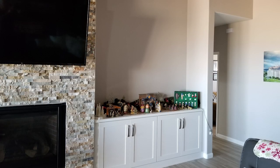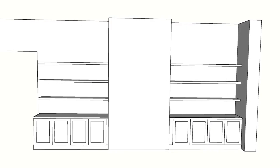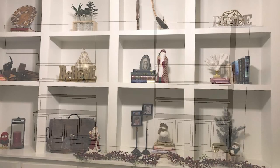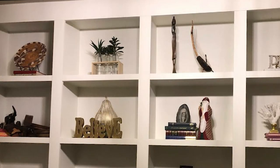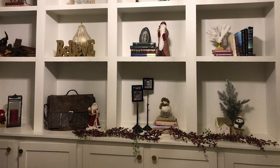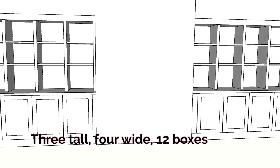At first we started out with the idea of floating shelves, which I've done a lot of work on, and I was kind of looking forward to applying the technique I used in the video linked in the corner to their job. But then she sent me this picture and all of a sudden the job went from one that was pretty simple and straightforward to one that's a lot more complicated. So I did a variety of drawings for them to explore some of the options that would go with the style of cabinets they had.